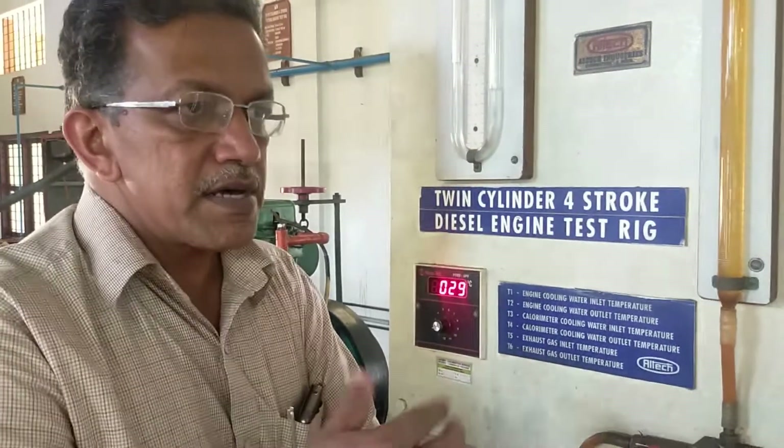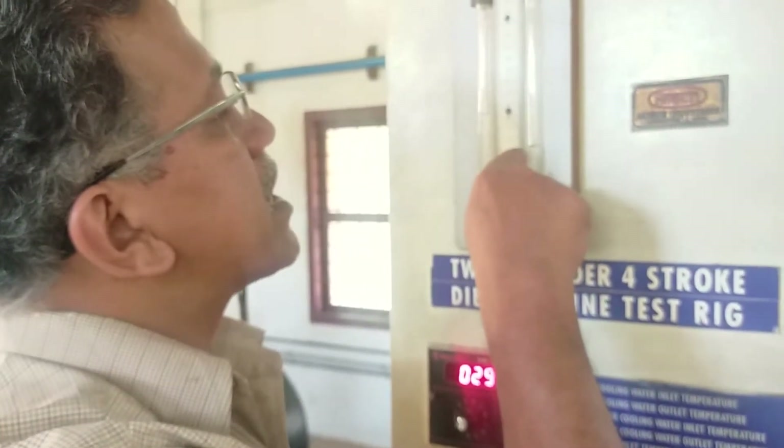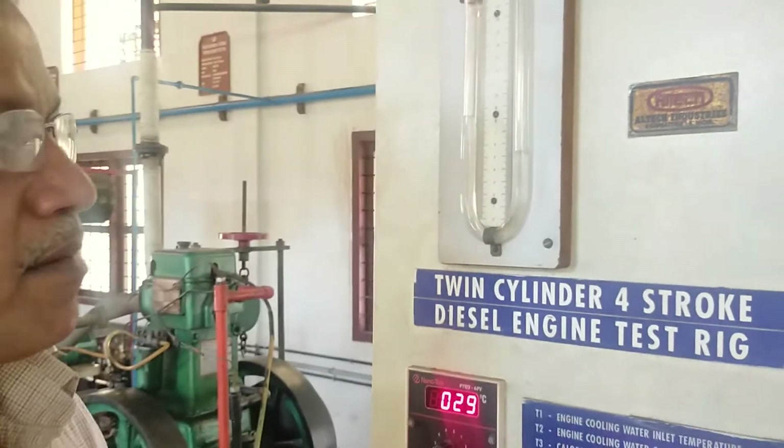Okay, once steady, you can take the readings. You have to take the manometer reading. Here the lower level is at 52 and here it is at 82. The height difference of the manometer is what you record.